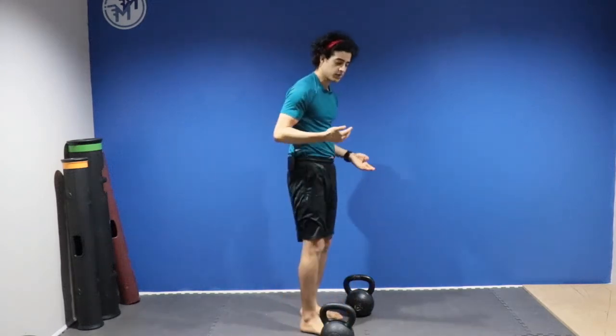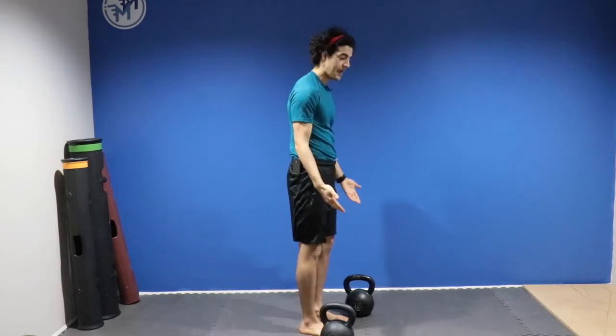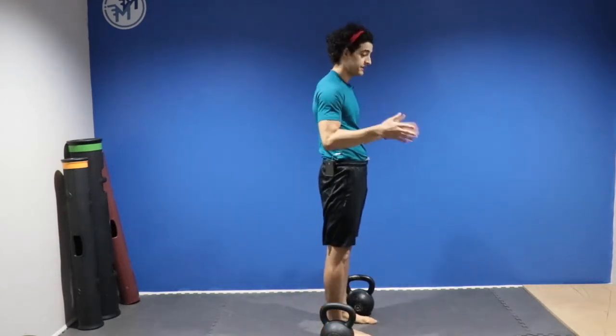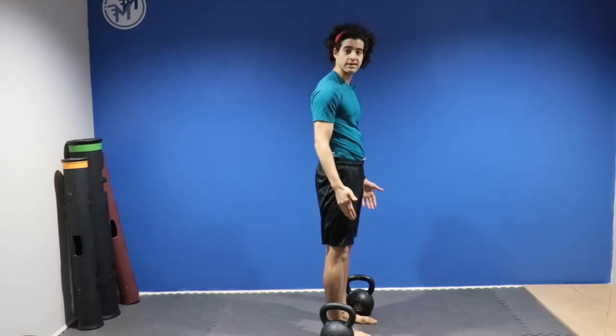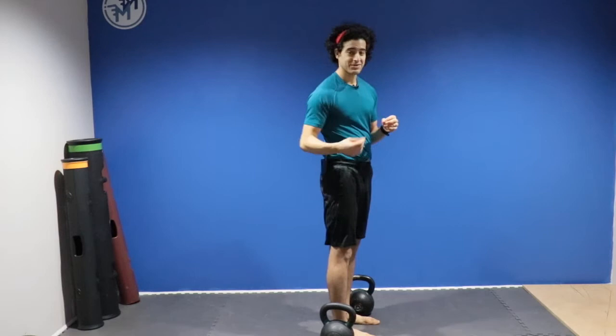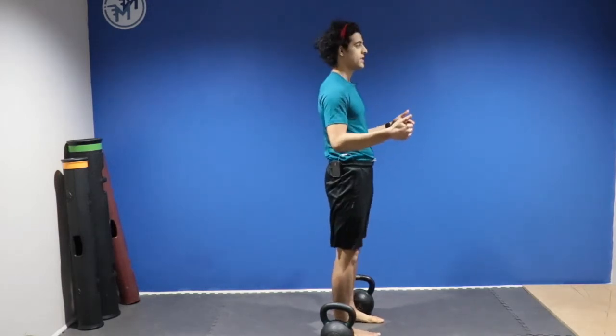We are going to pick two bells or two dumbbells and have them on the outside of our legs. We will set up the exact same way as a basic deadlift, except now we have the two weights on the outside. The most important thing is that we are choosing a weight that doesn't allow us to compromise in any way. Set up with bells outside of your ankles.